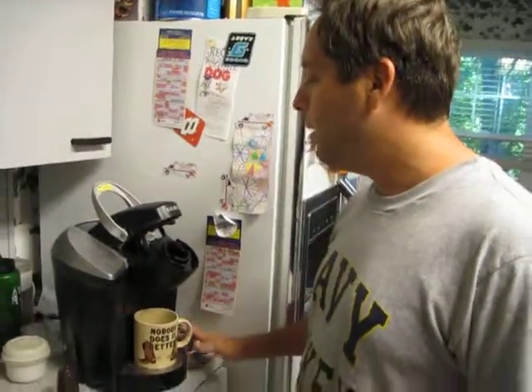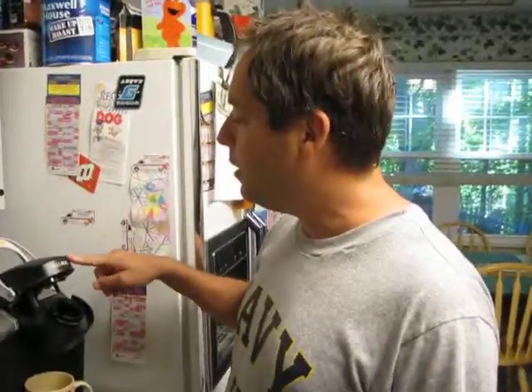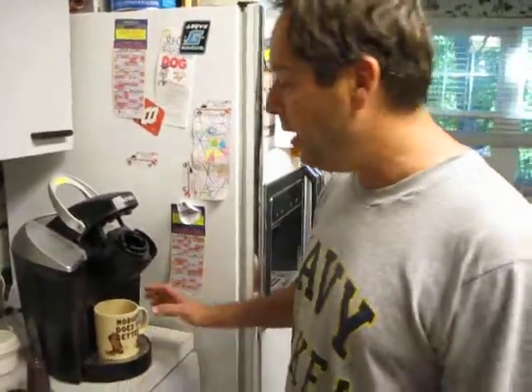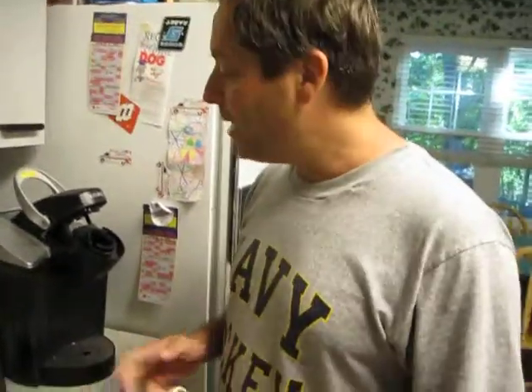Hey y'all, Dun Clutch here. I got my Keurig — I like to buy American products. It's kind of hard to learn how to use, but I'm gonna teach you how to use it. I didn't really buy it, to be honest — a customer gave it to me. I had another Keurig and they didn't need this one anymore, so I got it. I had to clean the mold out of it, but once I got the mold out it's pretty good.